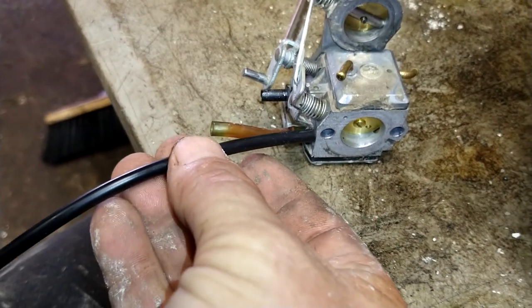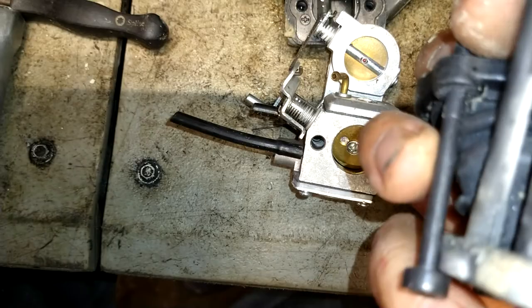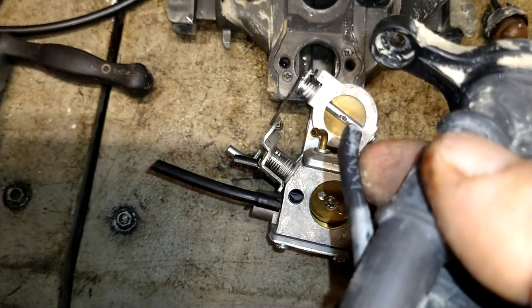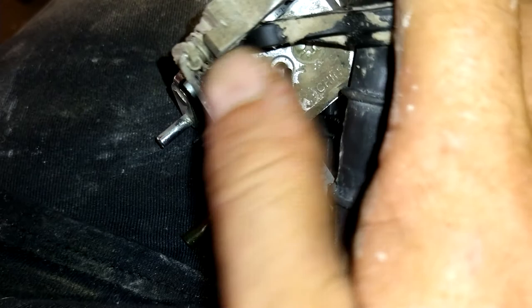Cut a length the same as this piece and we're going to put it on the new carburetor. We're going to take the carburetor and reattach — before we put it in here — we're going to reattach this vacuum line. This one's the fuel pump. We're going to reattach this vacuum line right here, get that in. Then we'll go ahead and get this rubber boot back in place.